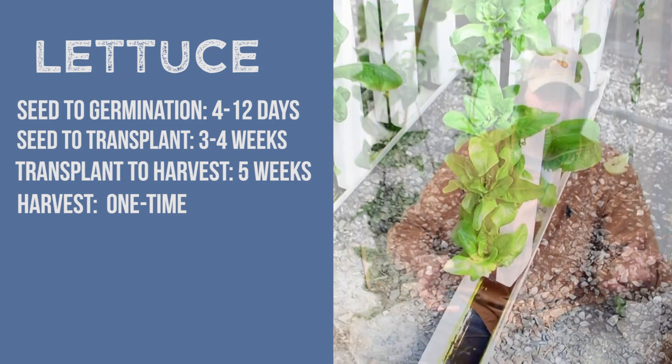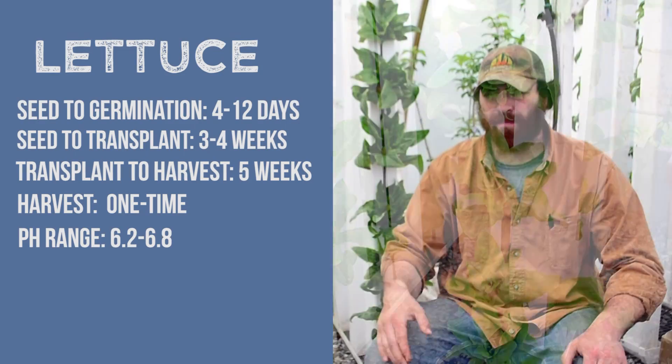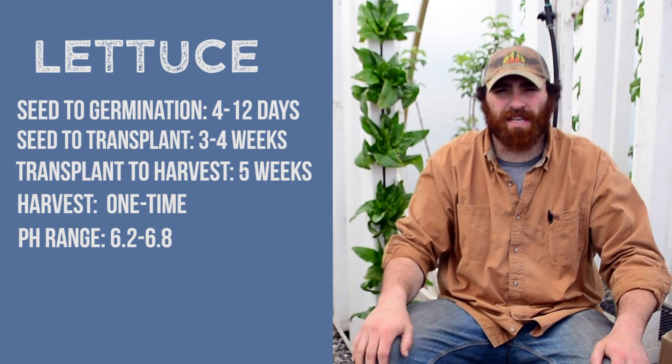The pH range — about 6 to 6.4 is perfect, but they can range anywhere between 6 and 7.5.